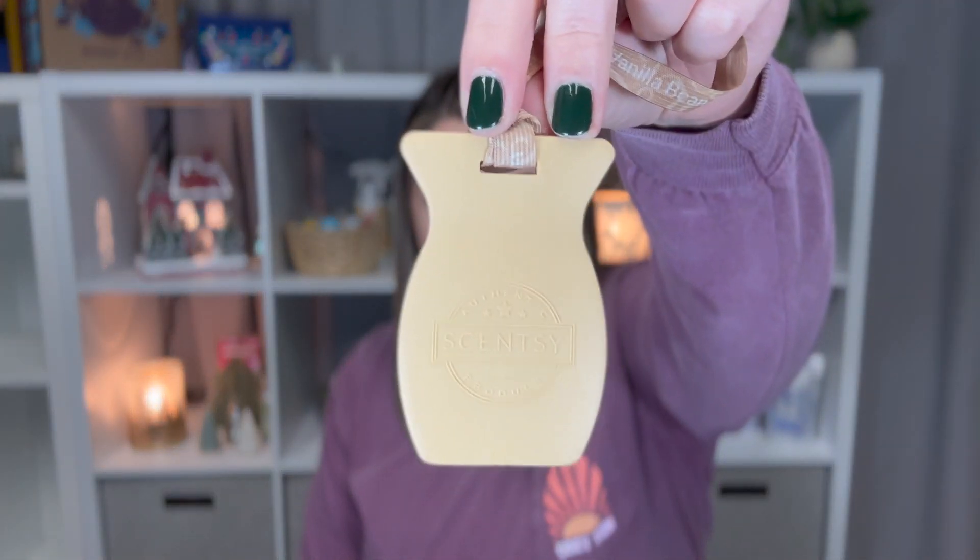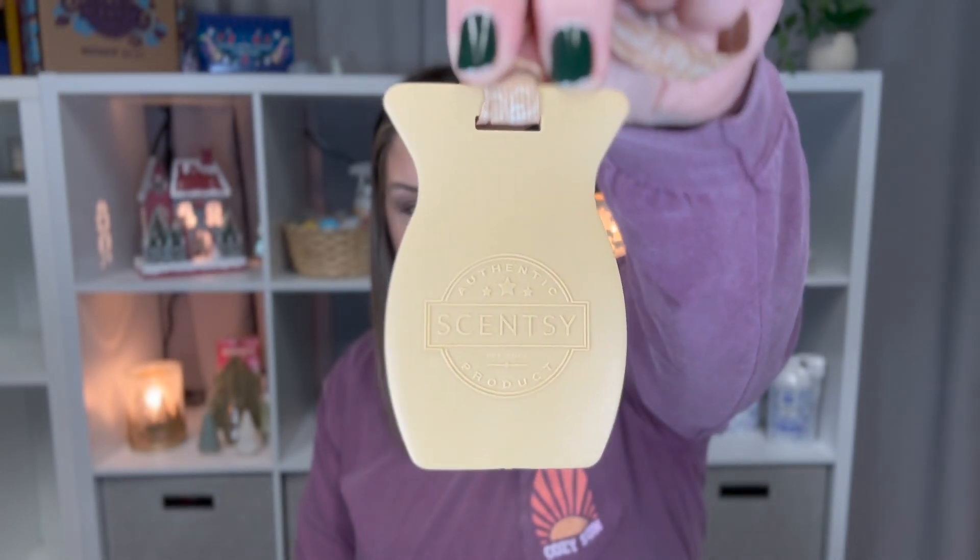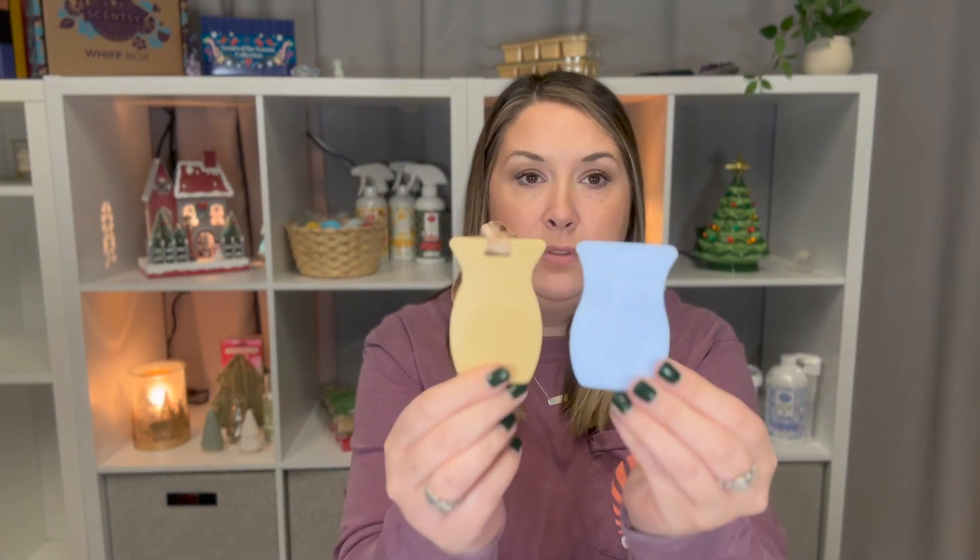Next up is car bars. Our car bars look like this. They're just in our traditional shape and they are similar to our dryer discs — very similar. You can just hang it from your rear view mirror and it will disperse the scent. These are $6. You can get three for $17 or six for $30.